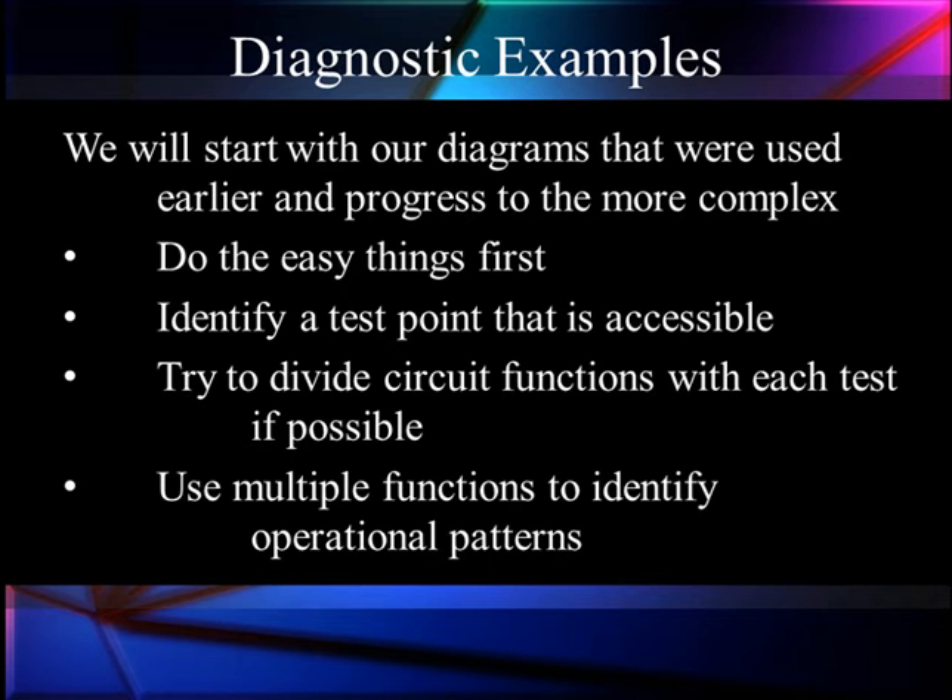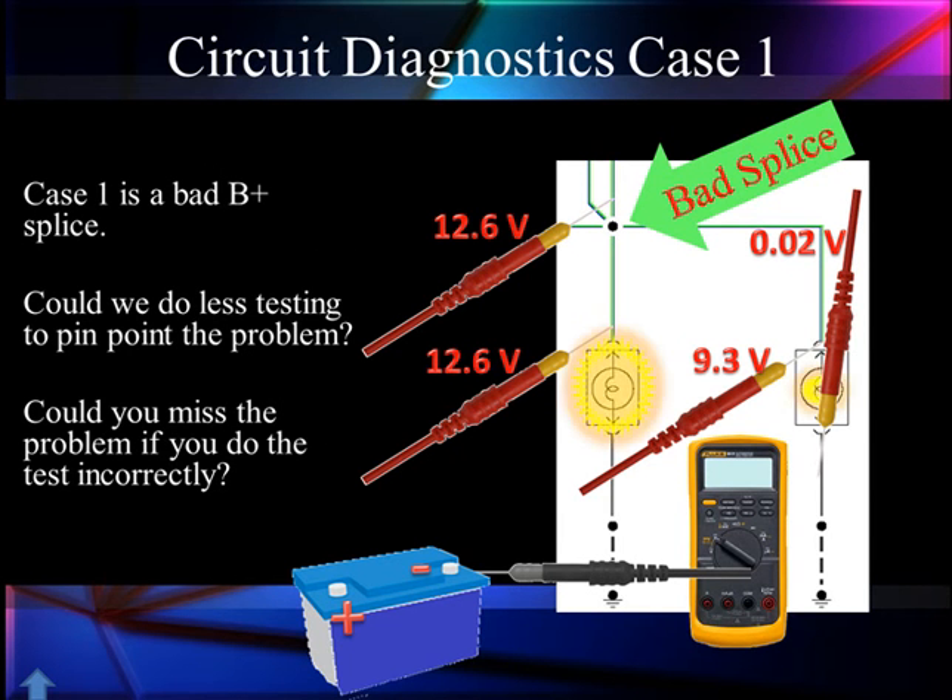If we can divide the circuit functions with a test, that tells us do we go forward or back — we've got two halves, which half is the problem in? Have we gone past the problem or is the problem after our test point? We're going to use multiple functions like two lamps to identify operational patterns. We could make four different readings, but one of them requires measuring up in the wiring by the splice, which is hard to do. So could we do this with less than four tests? And could you miss this problem if you test incorrectly?